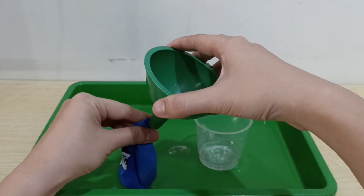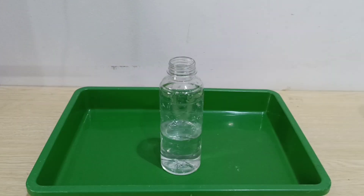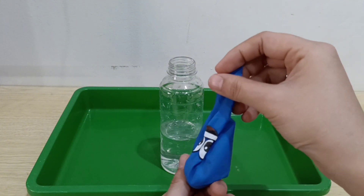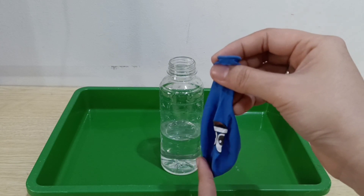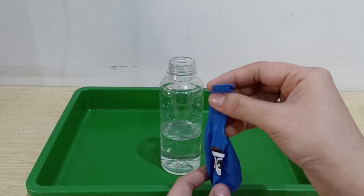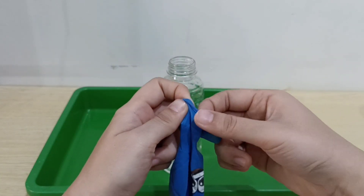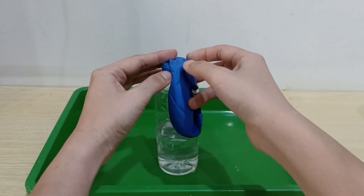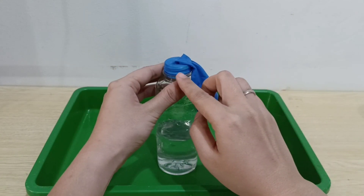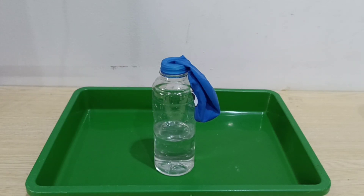Let's take the funnel. Now let's take your bottle again children. This time Miss Auntie needs mommy or daddy to help hold the balloon. Remember, you have baking soda in your balloon, so don't mix it first — look at Miss Auntie first. Let's put the balloon on the bottle's mouth, like this. Now you may try.